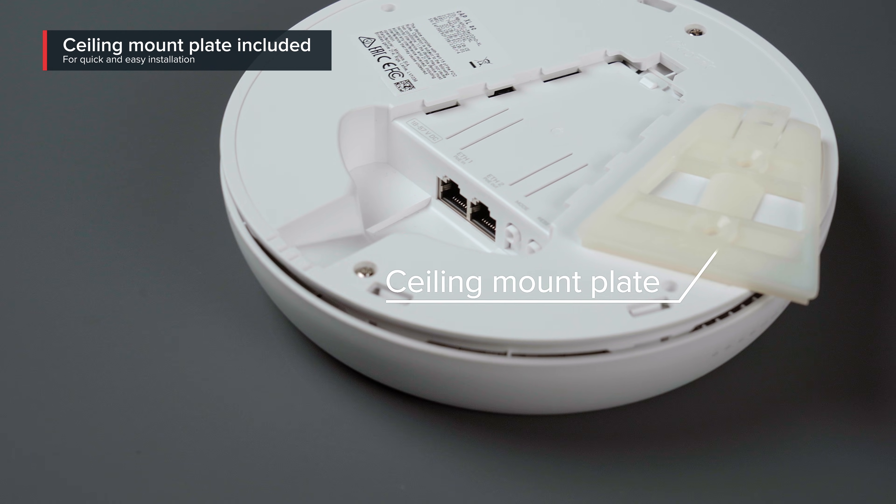Then there is the issue of access. Perhaps you are managing the network in a crowded public space. Devices go missing, get tampered with, or maybe you have hyperactive children that keep resetting the router. Either way, the ceiling will save you.